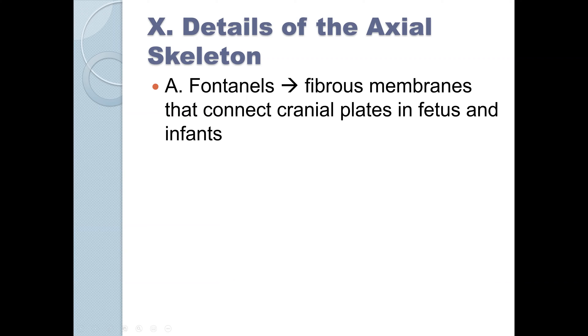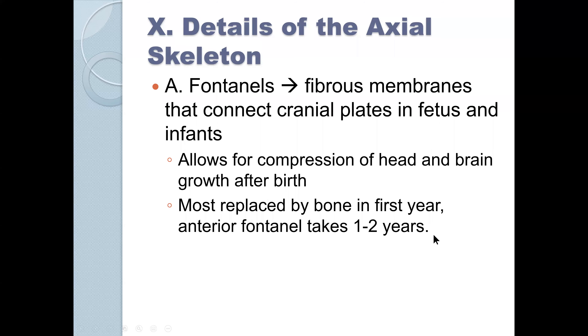As most of you know, the axial skeleton — the big part of the axial skeleton and the most complicated thing — is the skull. The skull actually has structures called fontanelles, which are fibrous membranes that connect the cranial bones. The cranial bones are not completely fused in the fetus and in the infant, and there are a number of reasons for it.